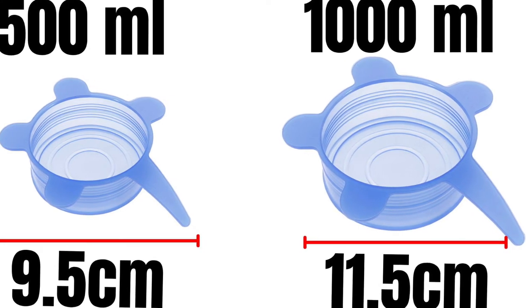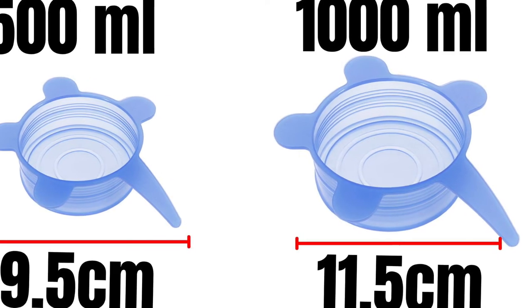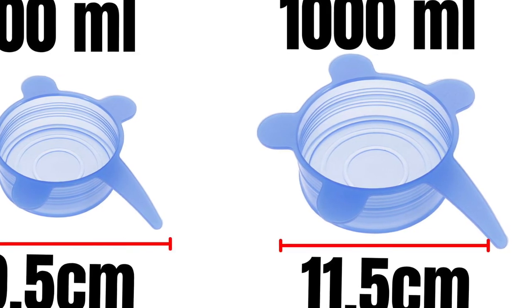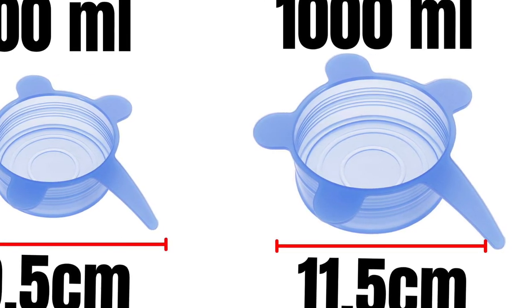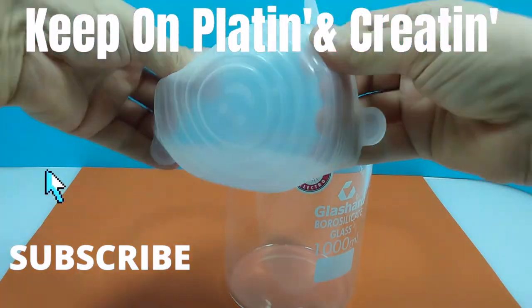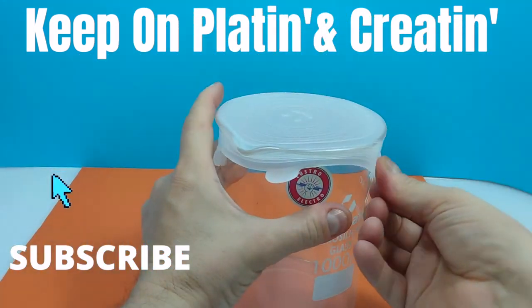So that you don't have to experiment, the 500 ml beaker uses a 9.5 cm silicone stretch lid, and the 1000 ml beaker uses an 11.5 cm silicone stretch lid. They can be purchased on eBay or Amazon for about $1 to $2 each. And remember, keep on platin' and creatin'.